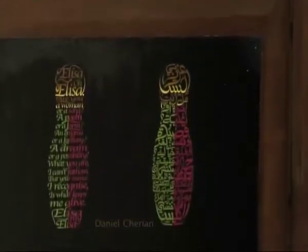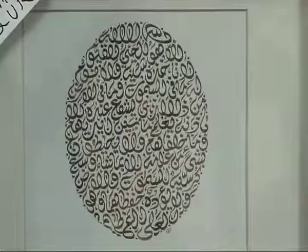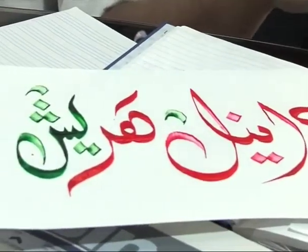Arabic calligraphy is not merely an art form, but involves divine and moral representations, from which calligraphy acquires its sublime reputation.